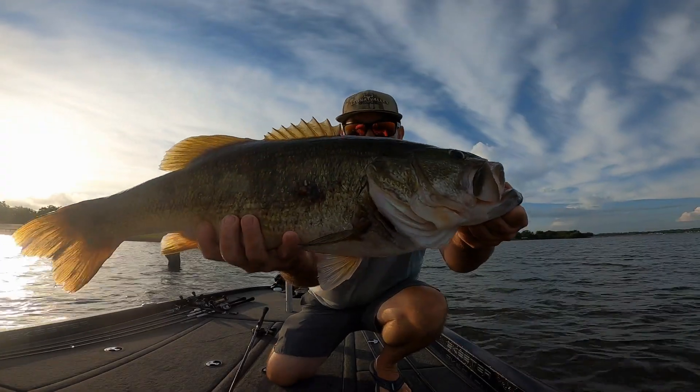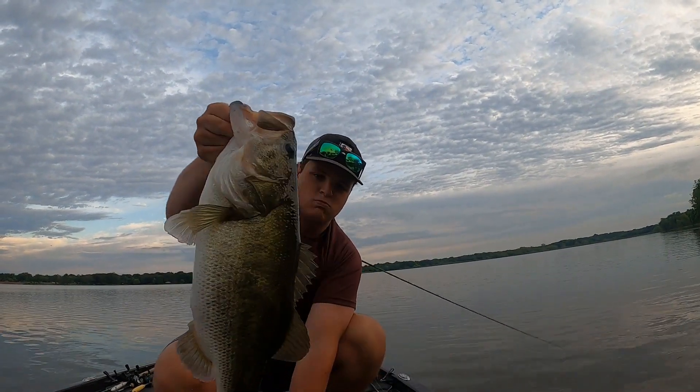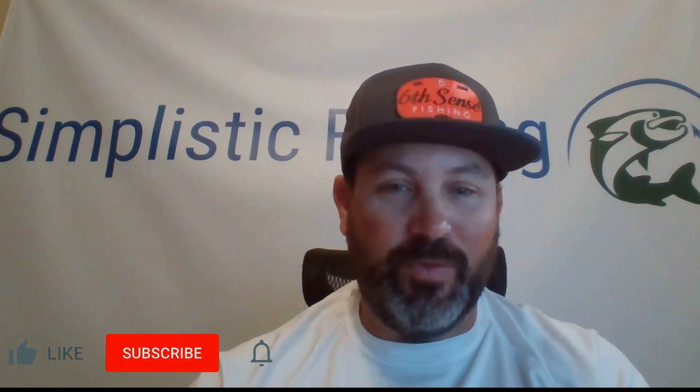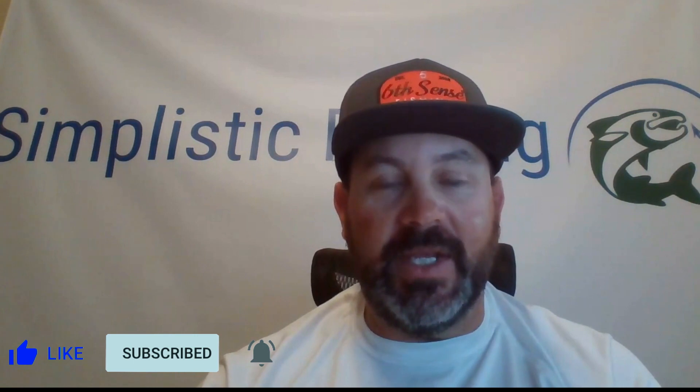The point of this video tonight is to teach you guys how to do leader lines so that when you go out on the lake next time you can do it yourself and you don't have to ask the boat captain. Anyways, stick around, got some good stuff for you. Before I jump over to the close-up camera and really zoom into my hands and tie this knot, I want to talk real quick about why you would need a leader line.